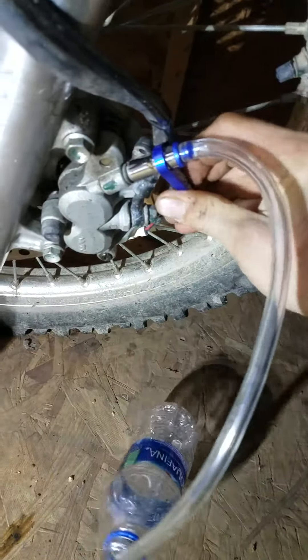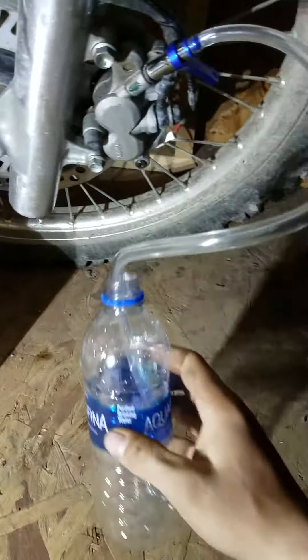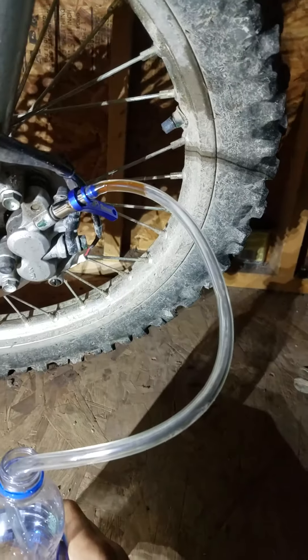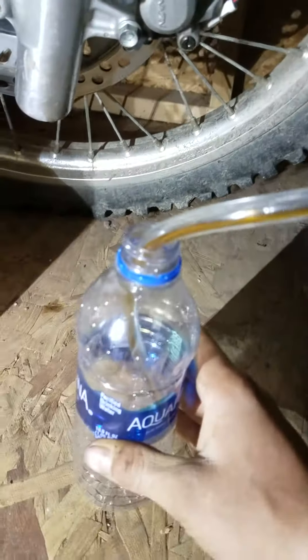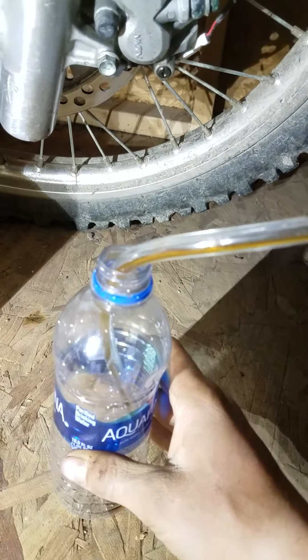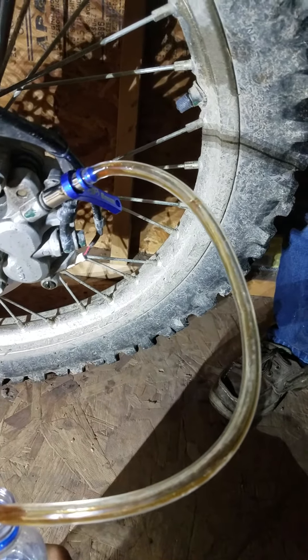I'm going to have my little helper bleed the brake. Go ahead — it's working! Do it a bunch of times. Look at the air in there, it works really good. All right, stop.